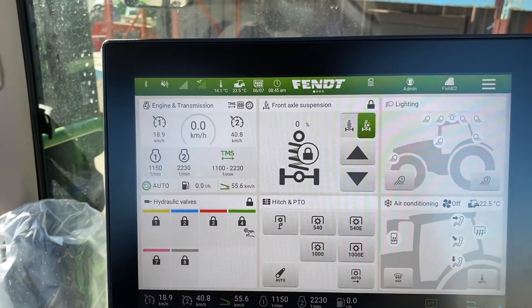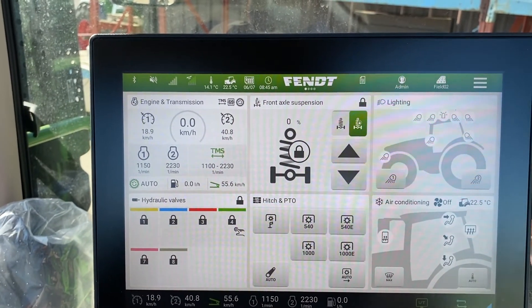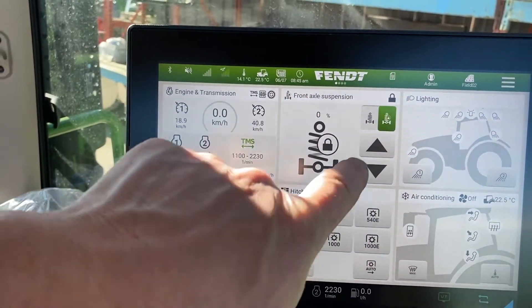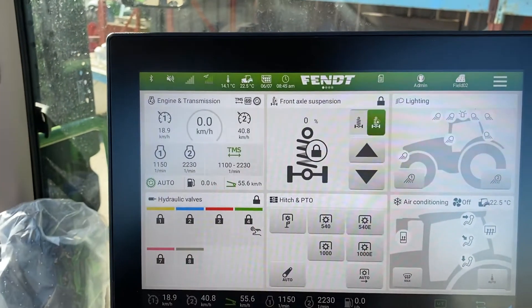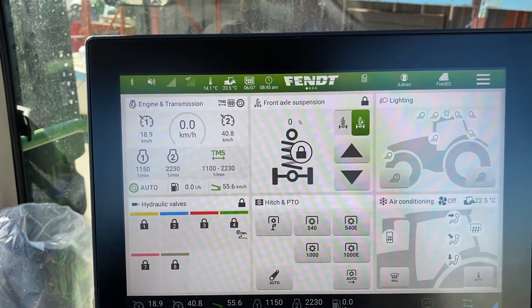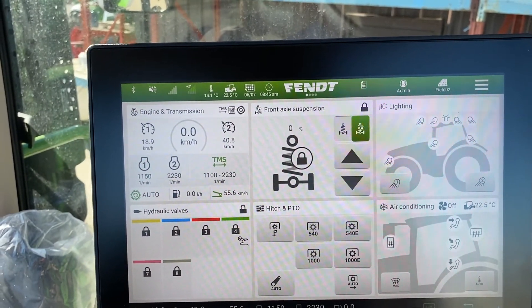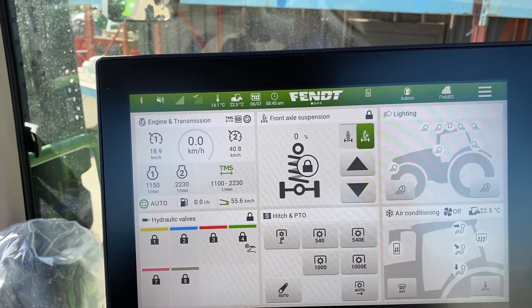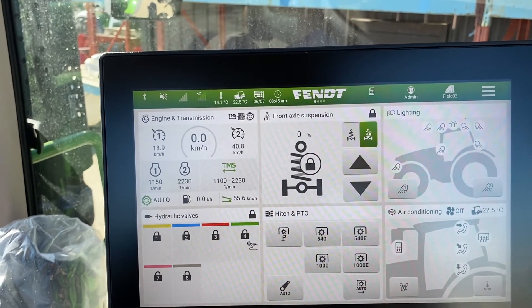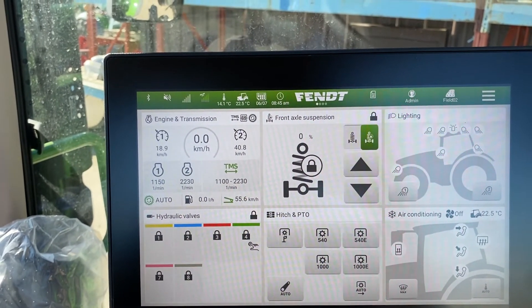Pretty straightforward — you touch the lock, it slides over and locks the suspension. You can see that on the screen there. If you need to lift or drop the suspension — say you're trying to hook up to something and the jack isn't in just the right position — you can raise and lower the front of the tractor so you don't have to get out to hook up. Just use those keys accordingly and that will give you up or down.